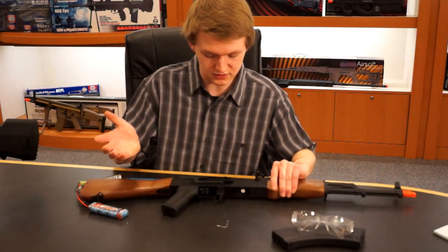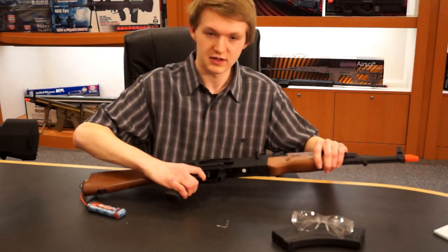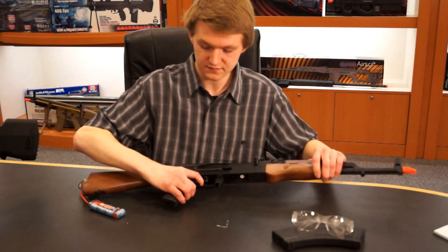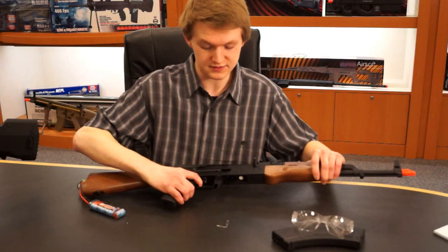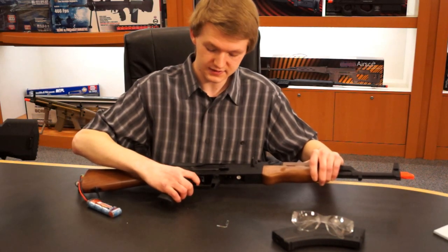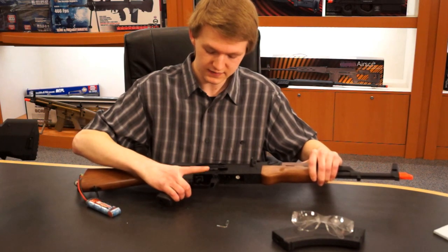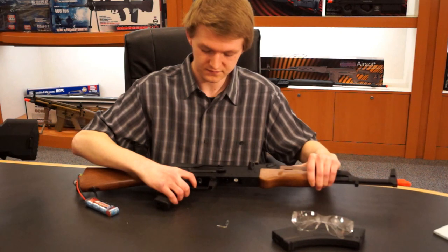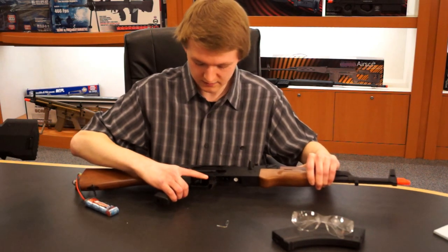Say you want a 6 round burst, it still works the same. Hold the trigger down and let it cycle — there's that vibration. Then you go 1, 2, 3, 4, 5, 6, and a 7th, and you hold it down. Programmed. There you go.